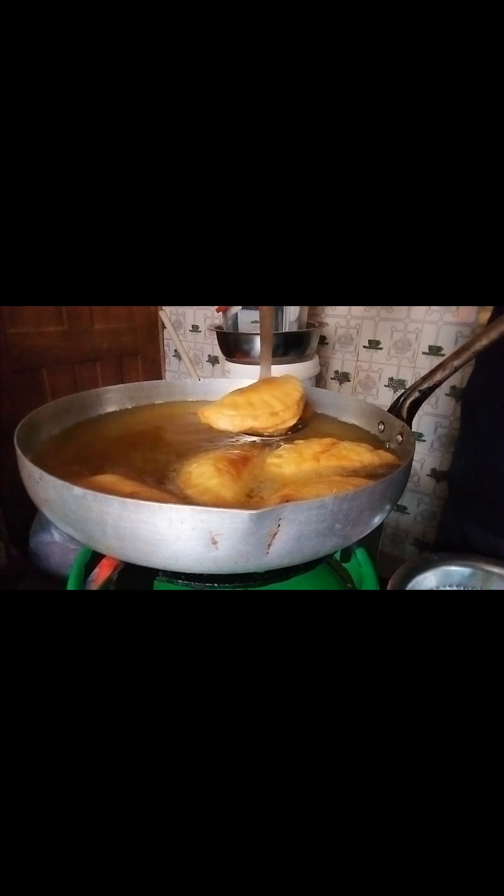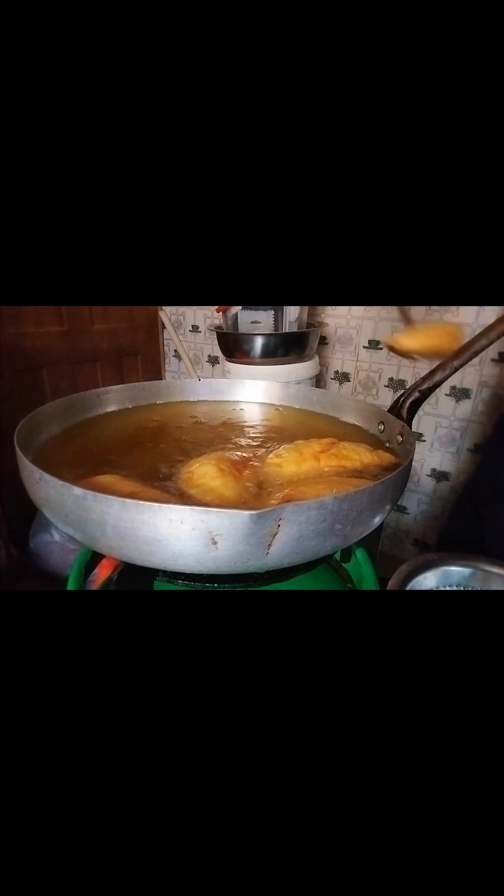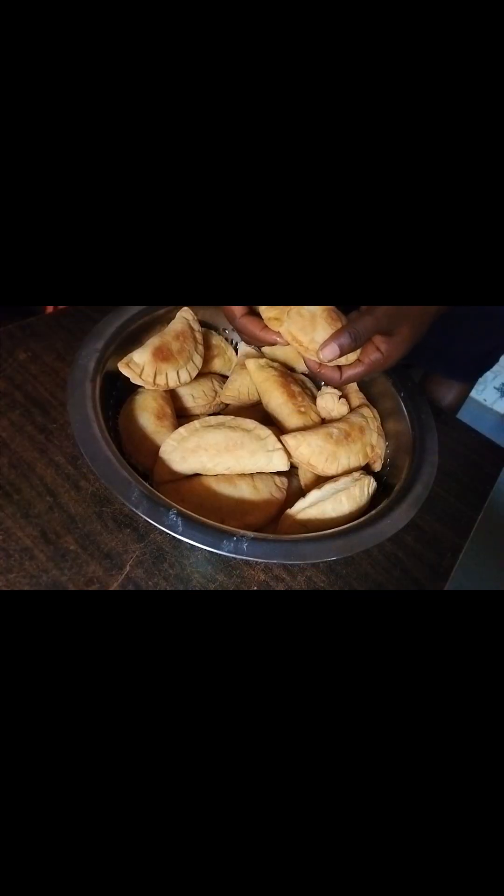Fry at medium heat and remove when it is dark brown. Yeah, the fish pie is ready!